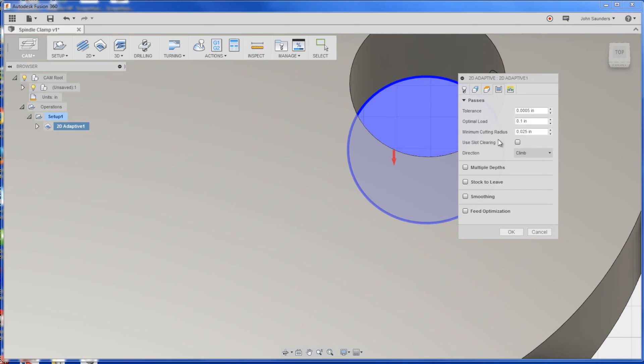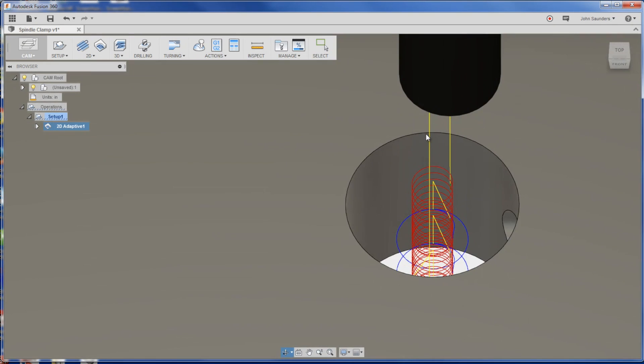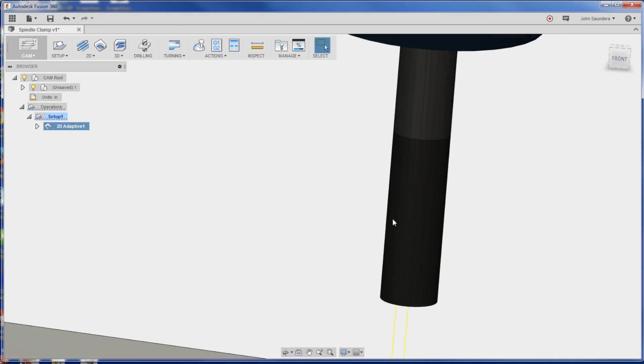You can't ramp in at a wider diameter than the hole that you're machining into. So play with that if you have problems. I'm going to cut it in multiple depths, we'll just say we'll only go down 0.15.